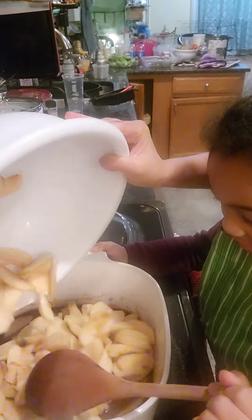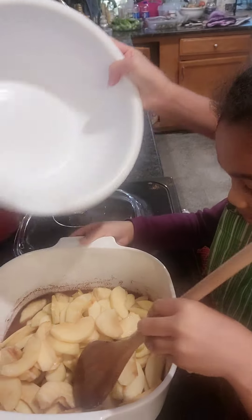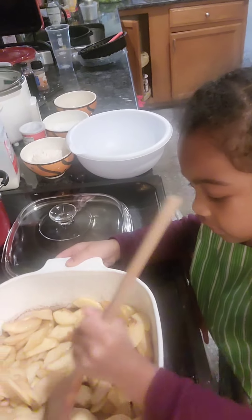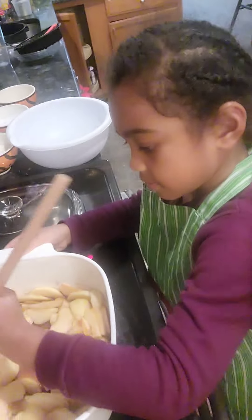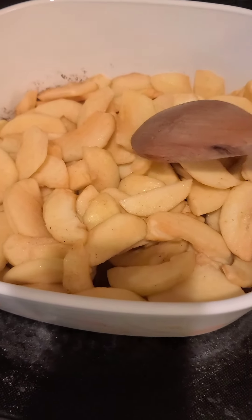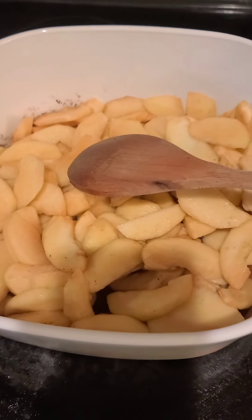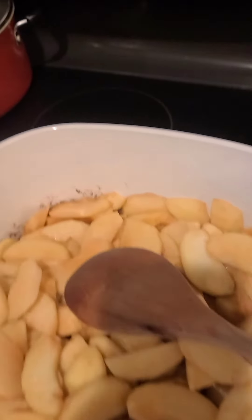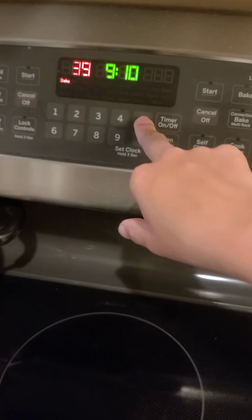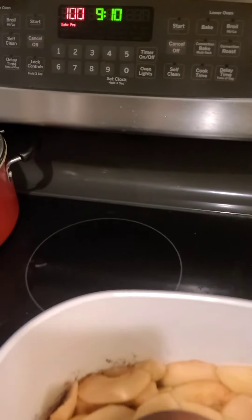All of the apples go in — there's the last bit of it. Just stir it up for at least three to five minutes on medium heat. While waiting we can start preheating the oven. We preheat the oven at 350 degrees.